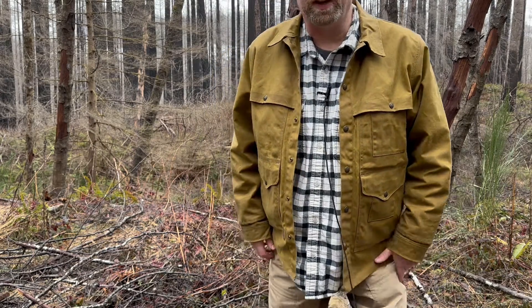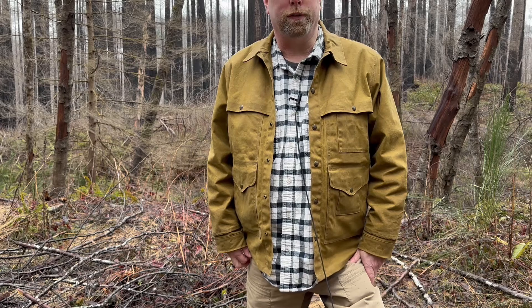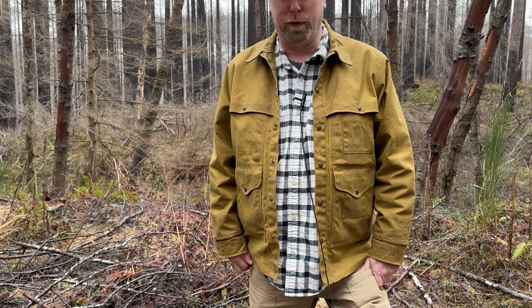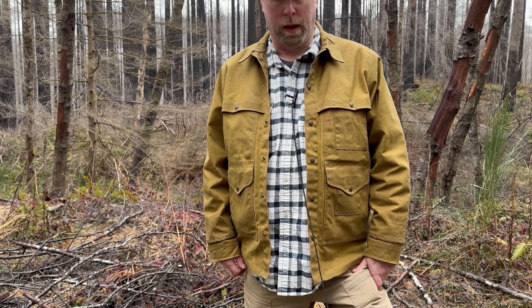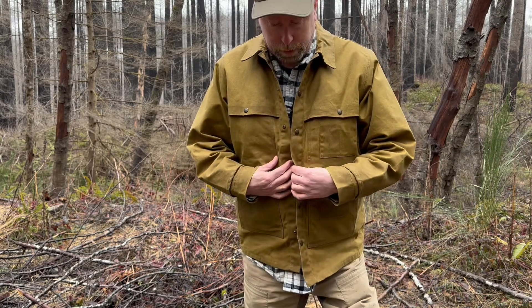The price on this jacket is $425 right now. When I first started looking at them they were right around $300, maybe a little over $300, so they've definitely gone up in price recently. But I totally feel like it's worth it — I really enjoy this so far.